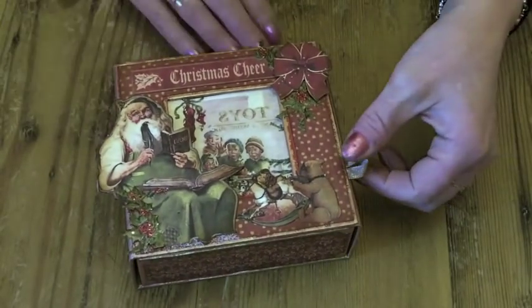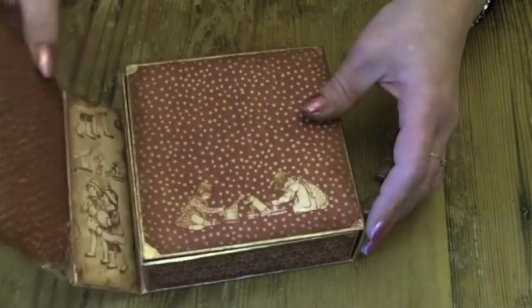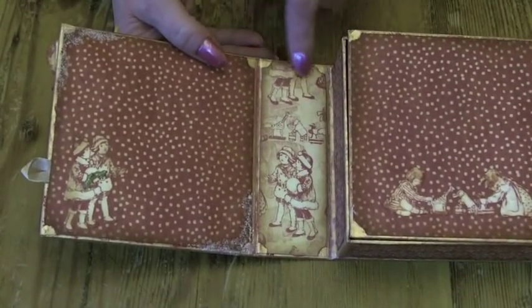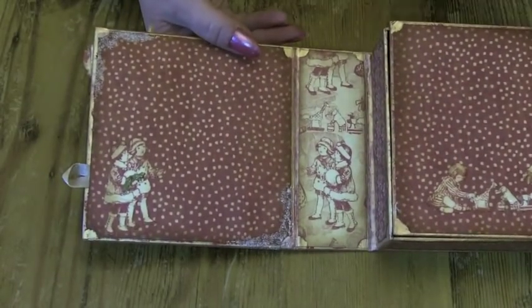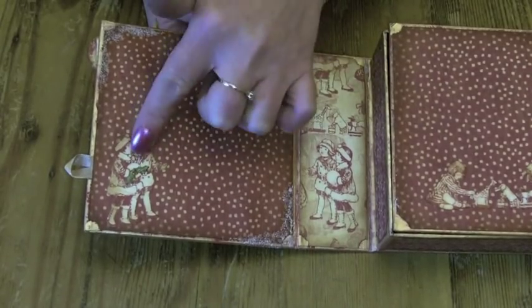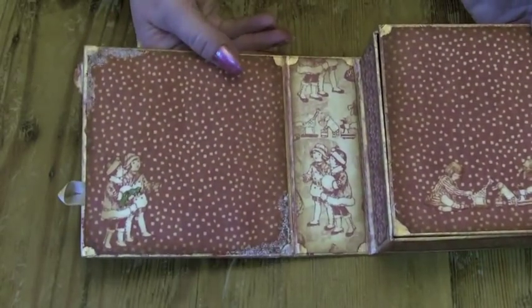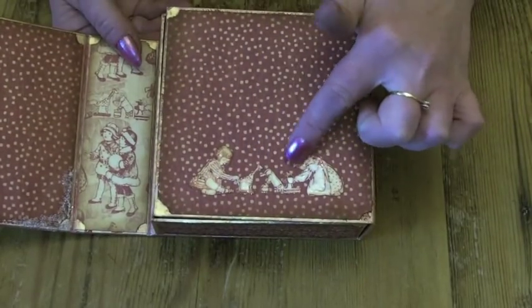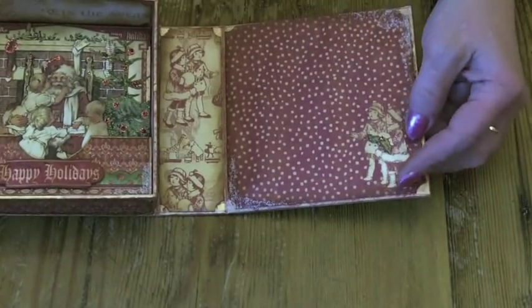Inside, I'll put a little tab on here just to open the box. The inside is just dotty spotty and then I used the children on the two spines. I cut out some of the children and the holly leaves and just popped them on there, and put some stickles on the corners just to give a wintery sparkle. And the same on the other side — small children playing with their toys.